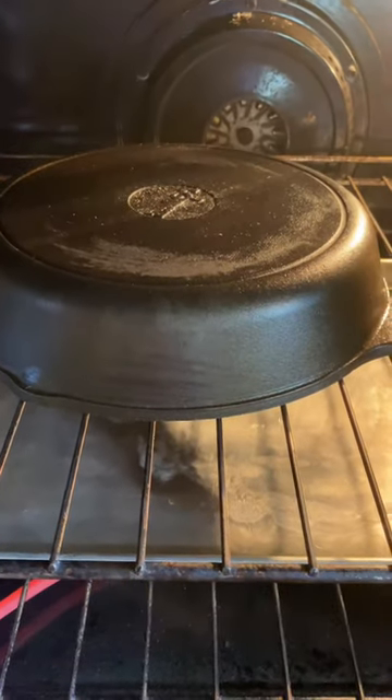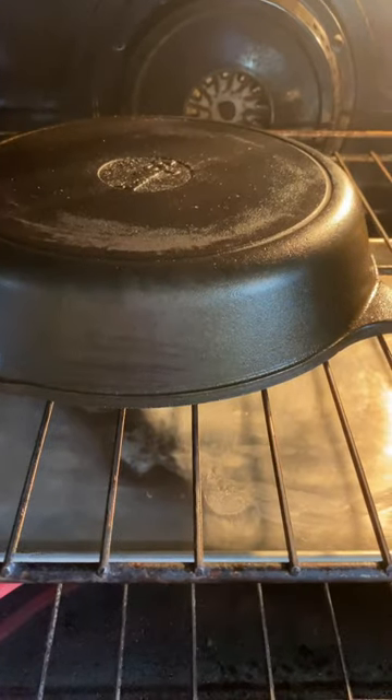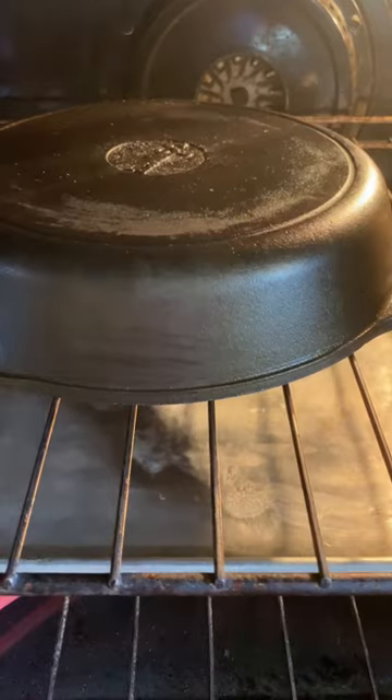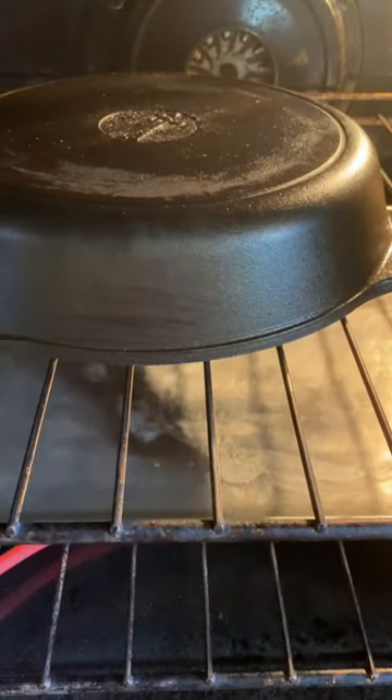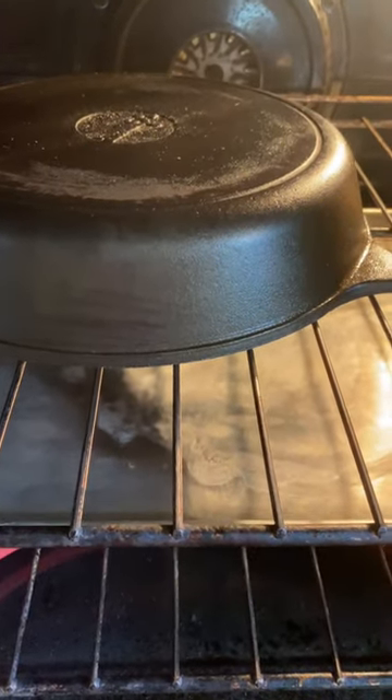This is one of my cast iron skillets. I had quite a bit of buildup on it and I decided to strip it down. So I stripped it down with some Easy Off and scrubbed it real good because it had a lot of buildup right around here. Then I took a paper towel with a little oil on it and wiped it inside and out, and now I'm going to season it.